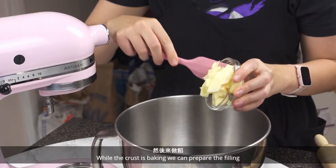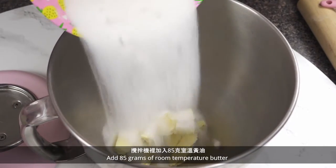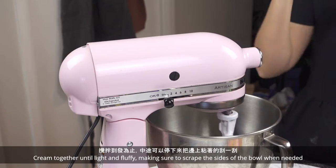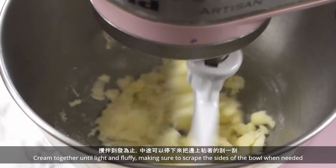Preheat the oven to 375 Fahrenheit and parbake the crust in the oven for 30 minutes. While the crust is baking, we can prepare the filling. Add 85 grams of room temperature butter and 135 grams of sugar to a stand mixer bowl fitted with a paddle attachment. Cream together until light and fluffy, making sure to scrape the sides of the bowl when needed.